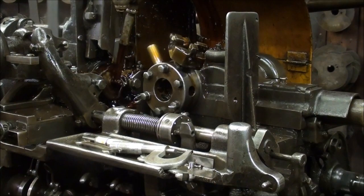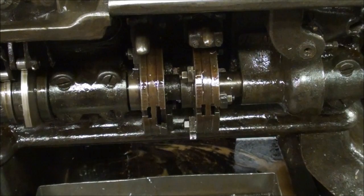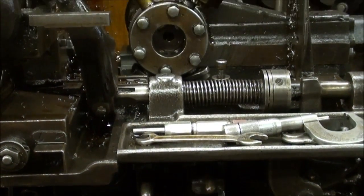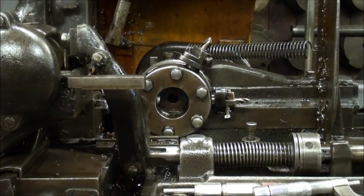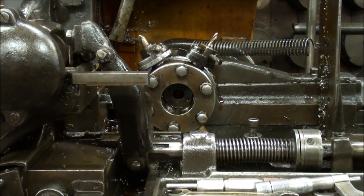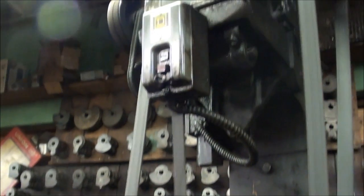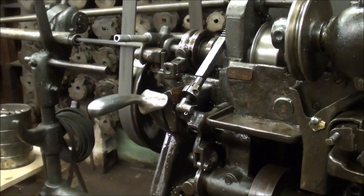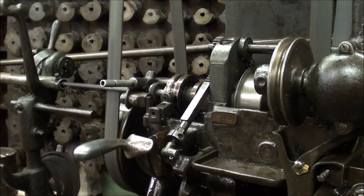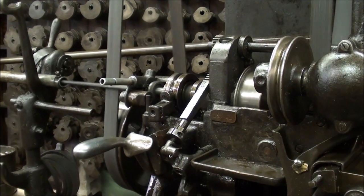I'm going to move the camera for yet one other close-up — this is a rare opportunity to see this. Tom was kind enough to let us watch it run. It's being driven here by a flat belt, and the motor and drive are up above. The RPM is running approximately 1700 RPM.